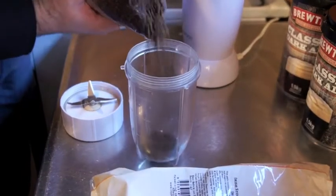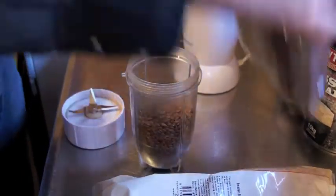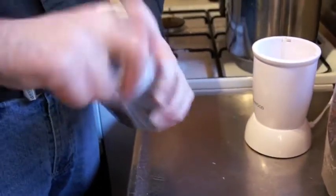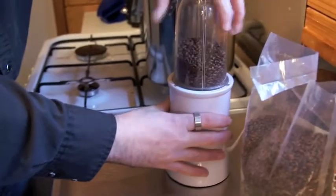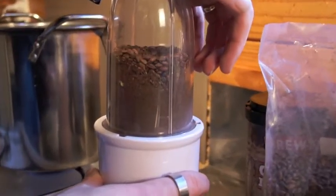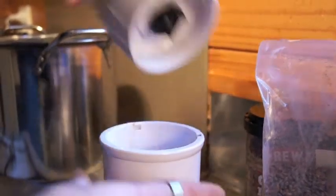Normally grains just need to be crushed. Your brew supply store normally has a crusher there when you buy the grains so that you can have them crushed up. If not, you can do what I'm doing now and just put them into a coffee grinder or a mill to crush them down. For a stout it doesn't matter if they're crushed to a fine powder, but if you were doing a pale ale you wouldn't want that — you just want to crush it so that the husks are still intact.